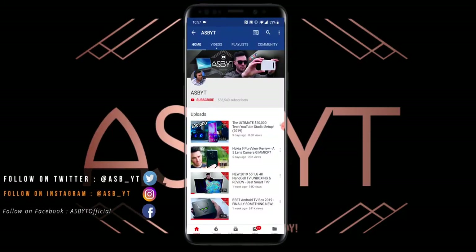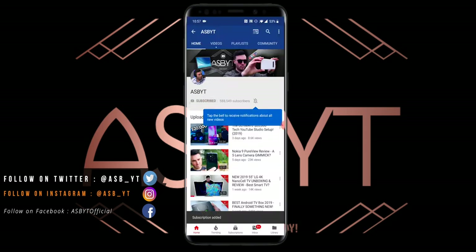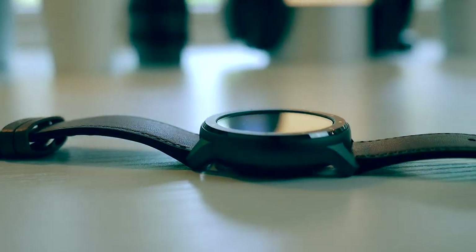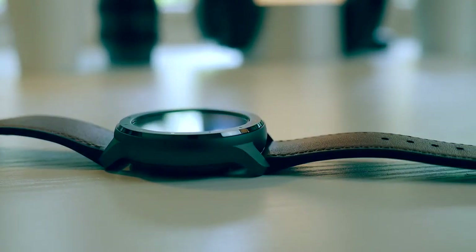If you're new to the channel and love everything tech — news, unboxings, reviews — make sure you hit that subscribe button and ding that notification bell so that every time I post a video you are notified and can stay up to date with all of the latest tech. I will leave a link in the video description below for where you can go and purchase it if you like the look of it after watching this video, or if you just want a bit more information.